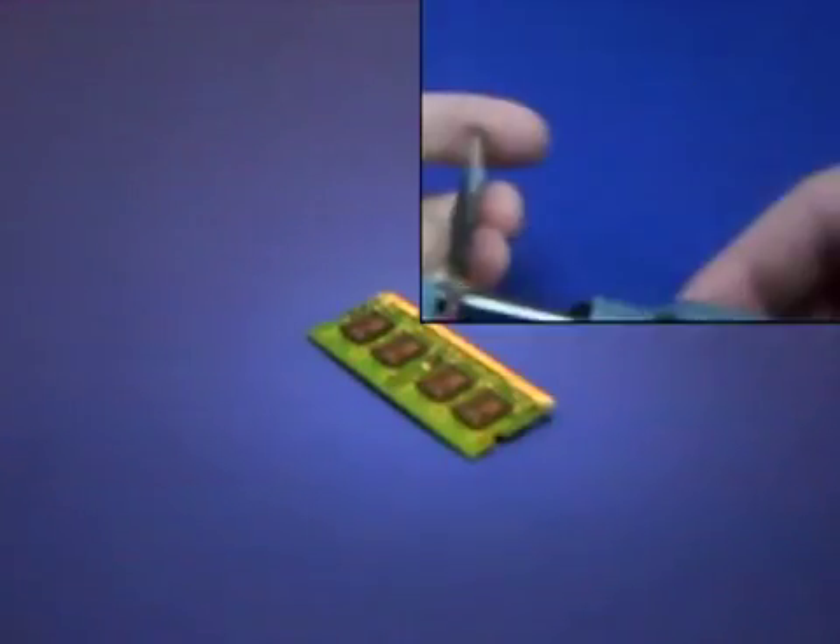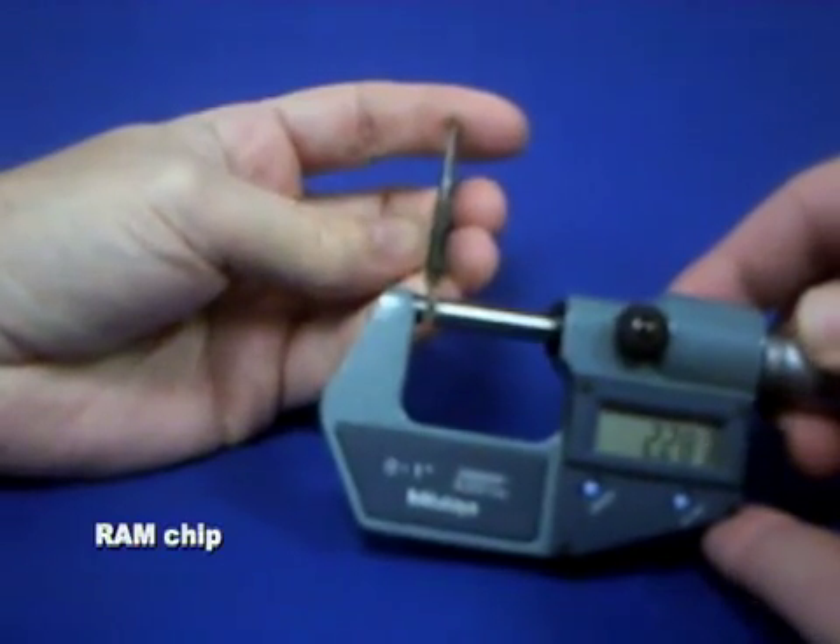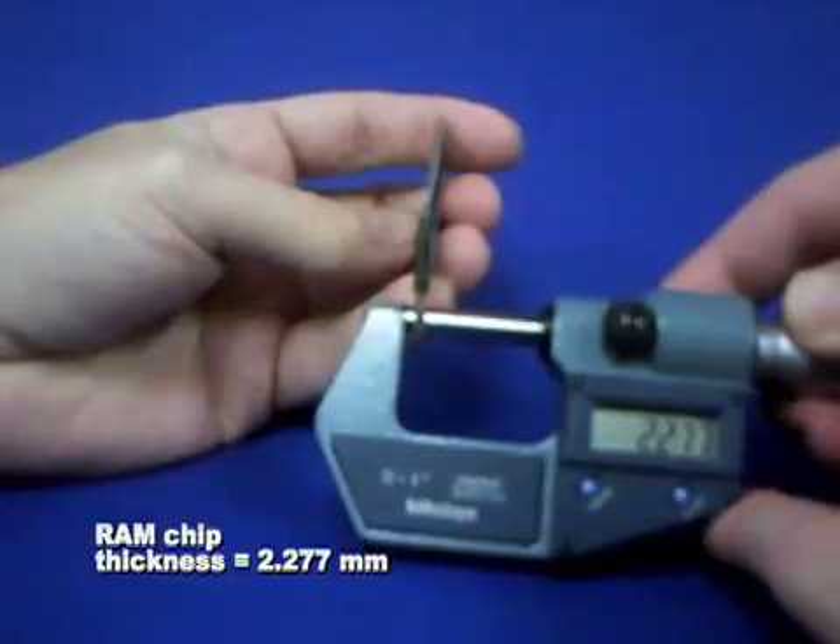POSS Shortstop is easy to use, like any spray can. Here, a typical RAM chip is used to demonstrate the use of POSS Shortstop. A typical 0.5 mil coating is achieved in 2-3 passes.